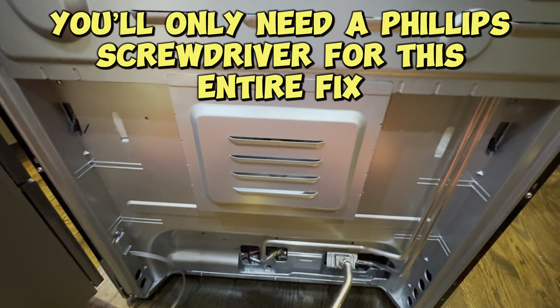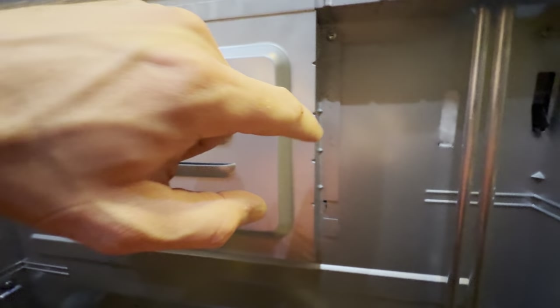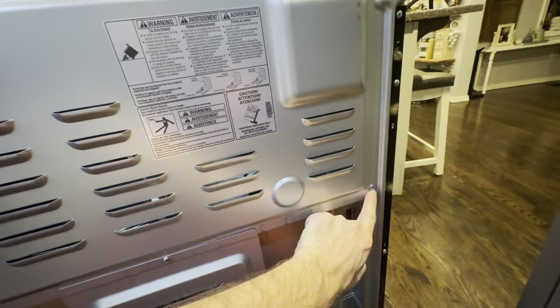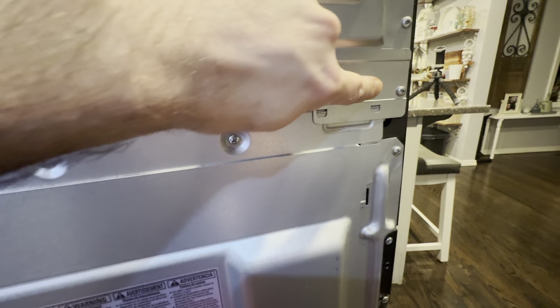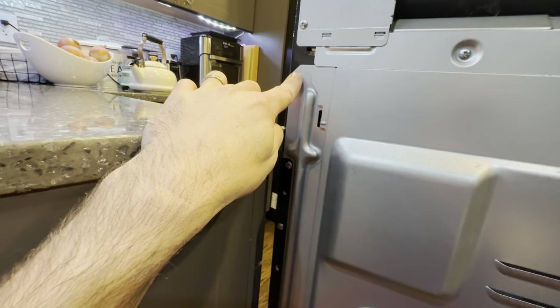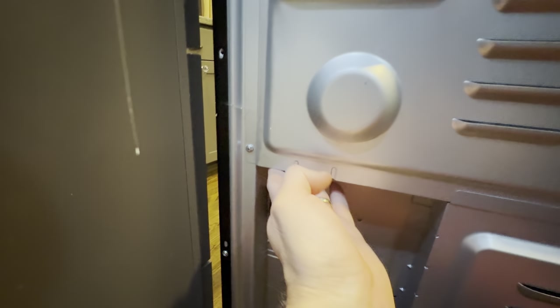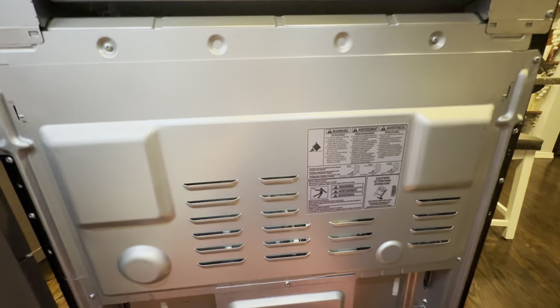We have some screws to take off and some panels. The first panel you've got to take off has one screw in the middle and then a screw over here at the top and over here at the top. Once that's done, we're going to take off this next panel — that's one, two up here, three, four, five, and six. So if you take off all of those screws — nine total — that whole thing will pop off.